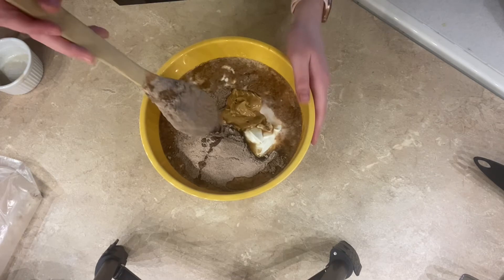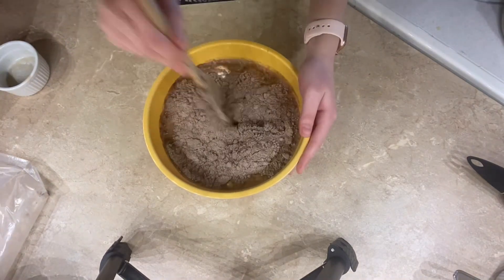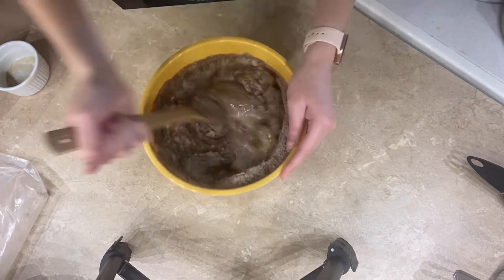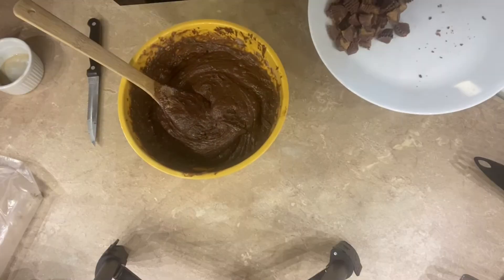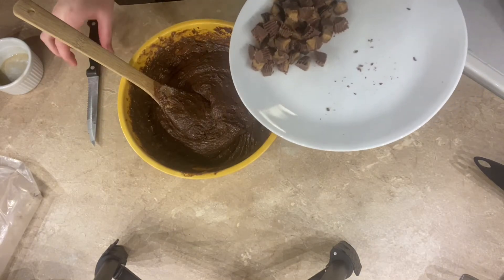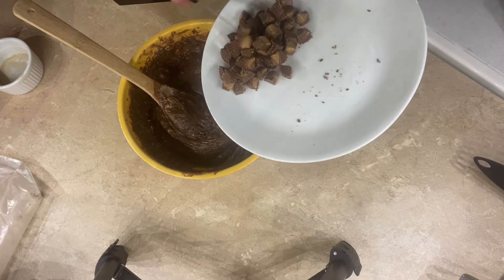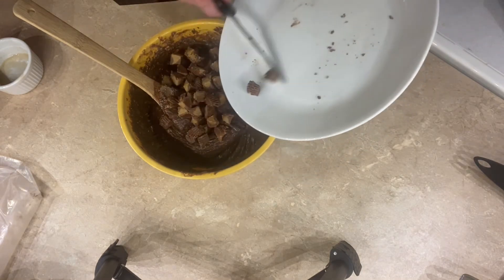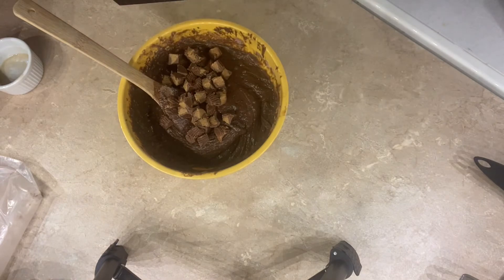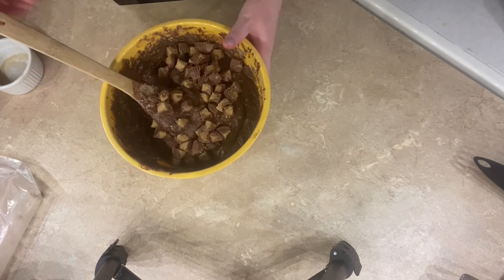Now I'm just going to mix this together until it is fully combined. The last ingredient for my cake batter is 14 chopped up mini Reese's peanut butter cups — I just cut those into quarters — and I'm going to fold these into the batter.